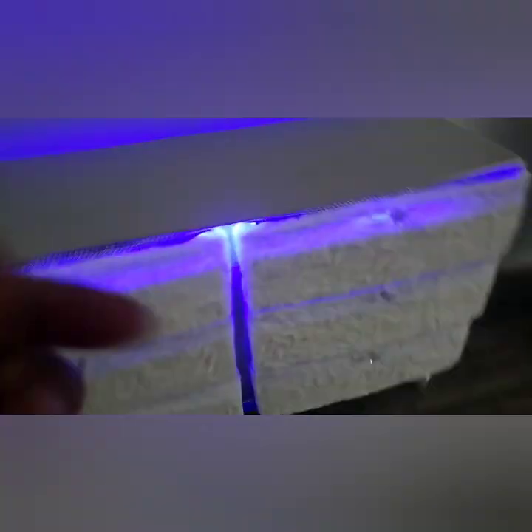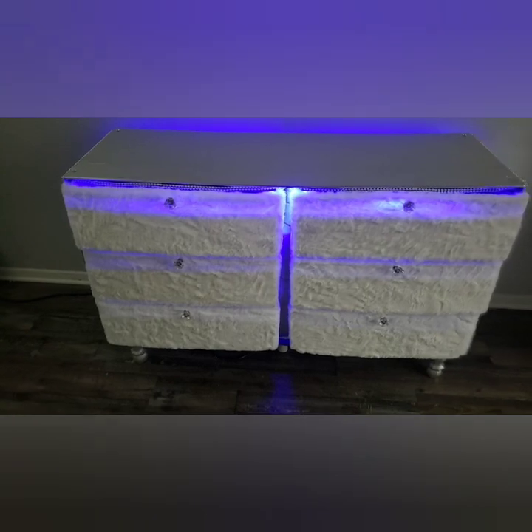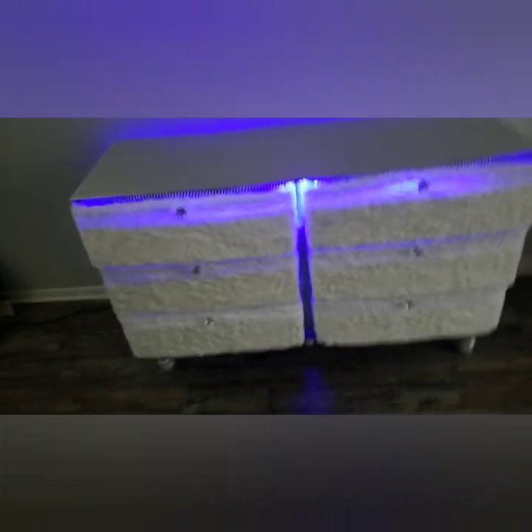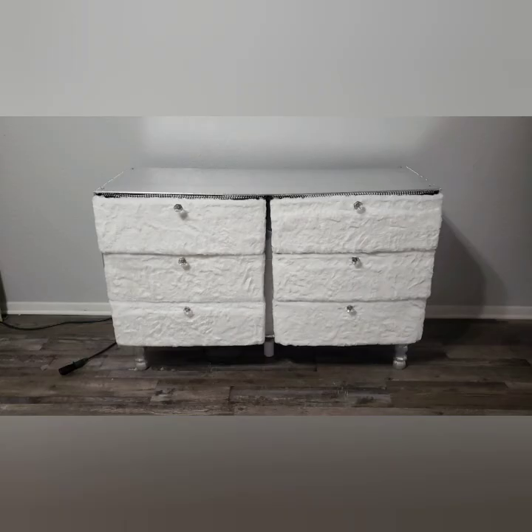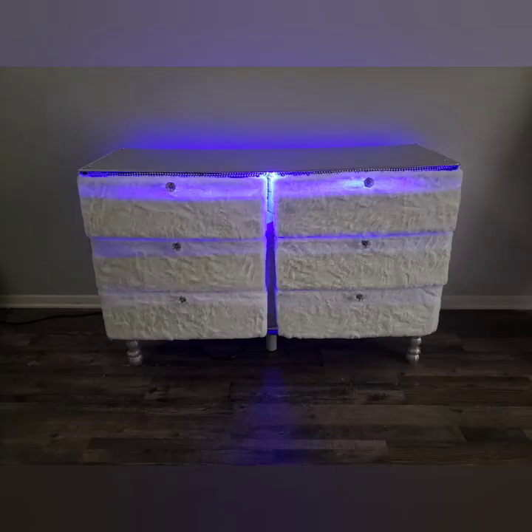LED lights are pretty cool so I decided to add a strip to the top of the dresser. In the middle of the cart there was a space — I used some poster board, covered it up with contact paper, and put that in the middle to cover that space.